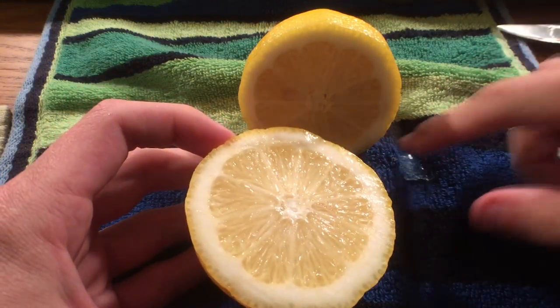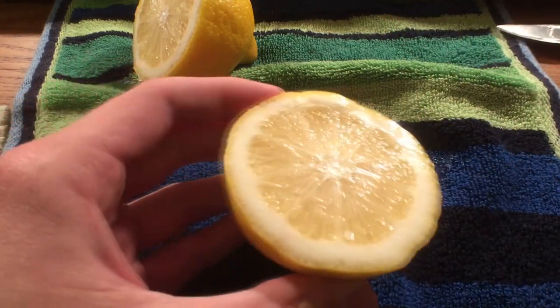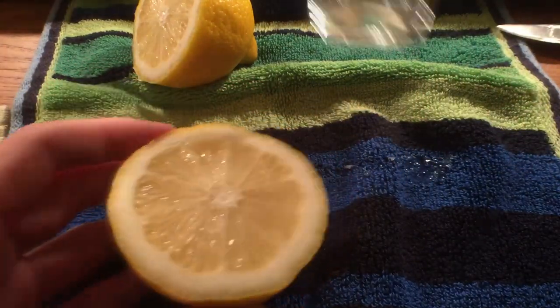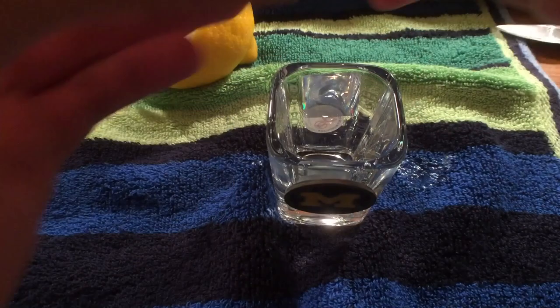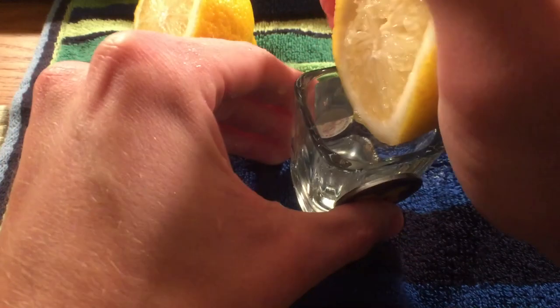This stuff is going to be about 2 pH. It's pretty acidic stuff. Now what I'm going to go ahead and do is take the shot glass here and just squeeze it in — just like old times running the lemonade stand.